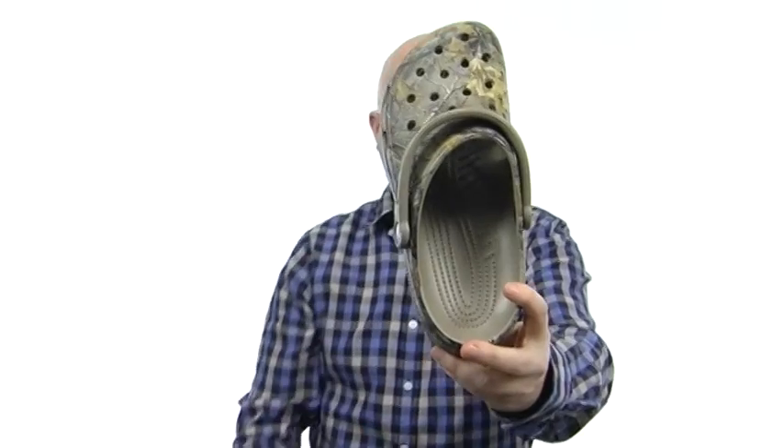It's hard to go wrong with that Realtree camo. Look at that — can you see me? It really works. It's from Crocs.